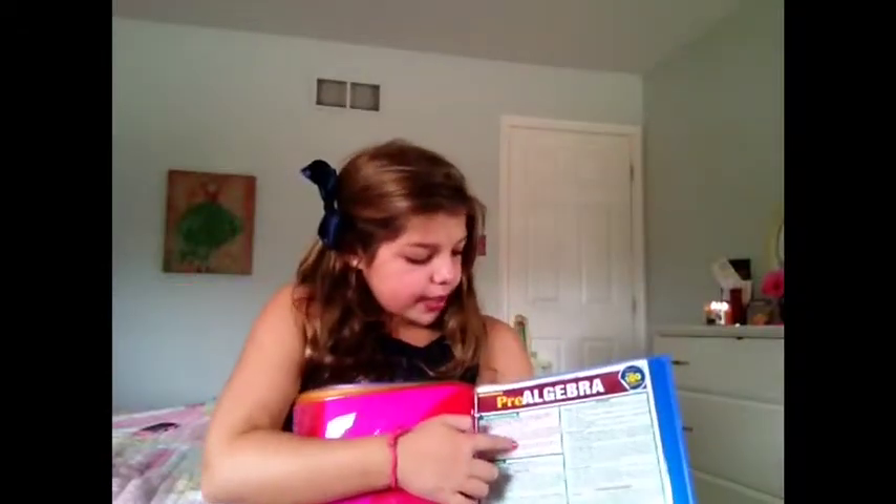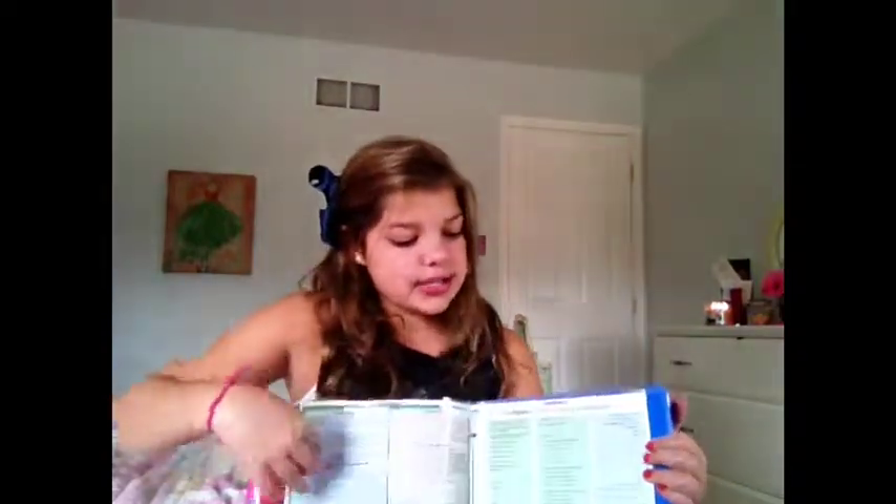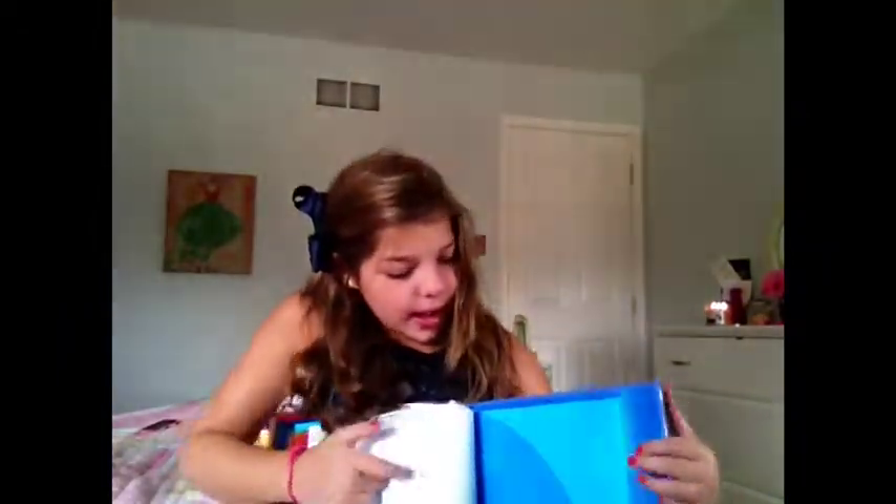Then I have some loose leaf paper from Target. These little dividers are also from Target and I just labeled all of them. I also have this nice pre-algebra study guide, which is really good — I take pre-algebra this year. It unfolds out so you're just ready to go in school. And then I have some more loose leaf paper throughout because you've got to have your loose leaf paper since you never know when you're going to need it.